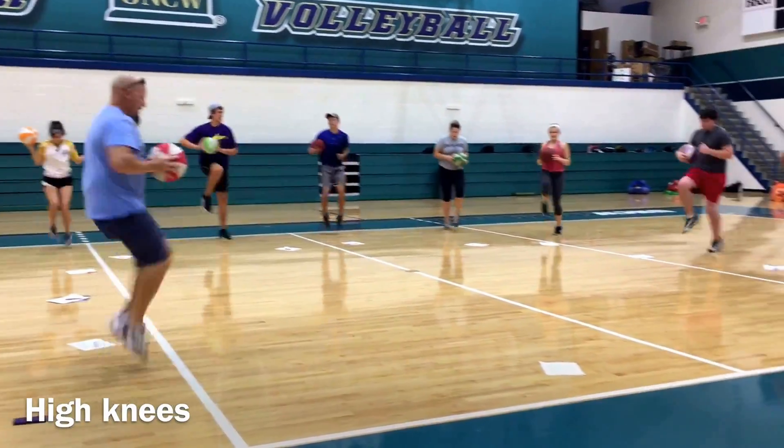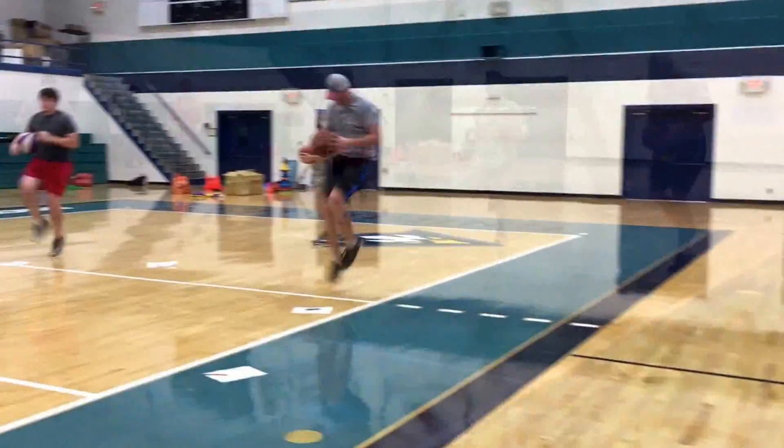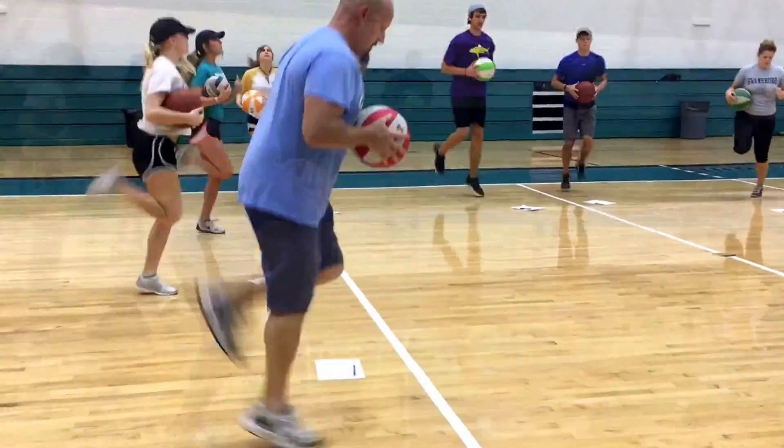All right, here we go — high knees. How many high knees can you get in 10 seconds? As fast as you can, go as fast as you can. Now we have butt kickers, or hamstring drills, as fast as you can.